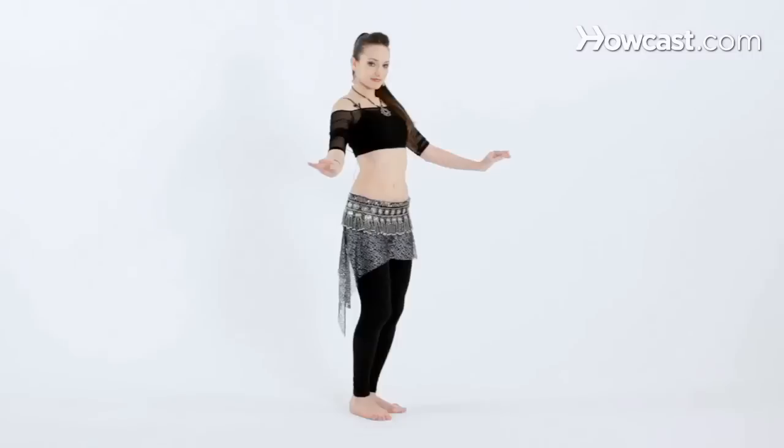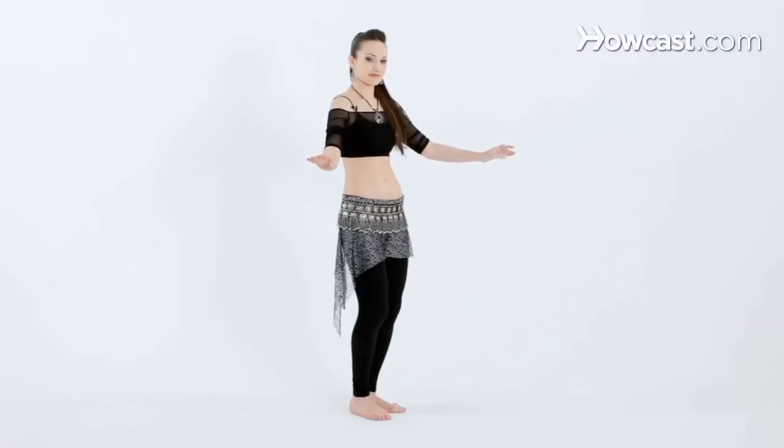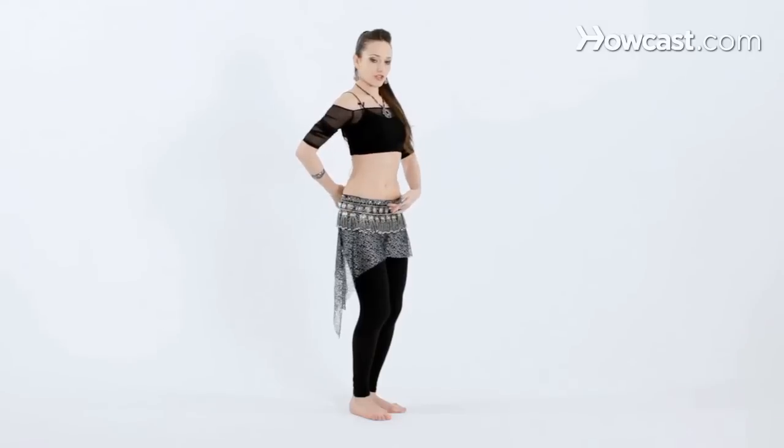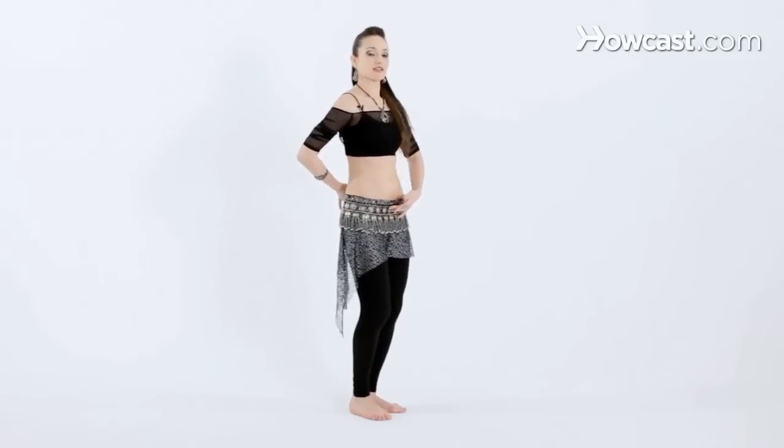And up. Let's try that with music. As you're lifting, be careful not to arch your lower back. You want to keep the tailbone pointing down no matter what. And again, relax the neck. Lifting up and down.